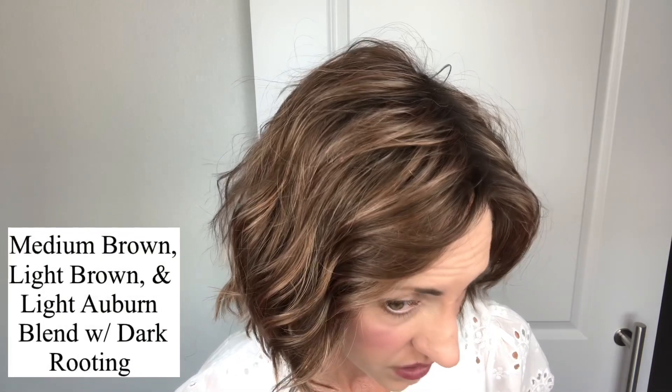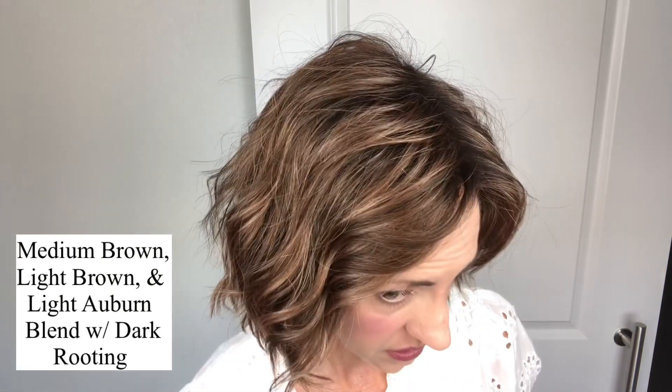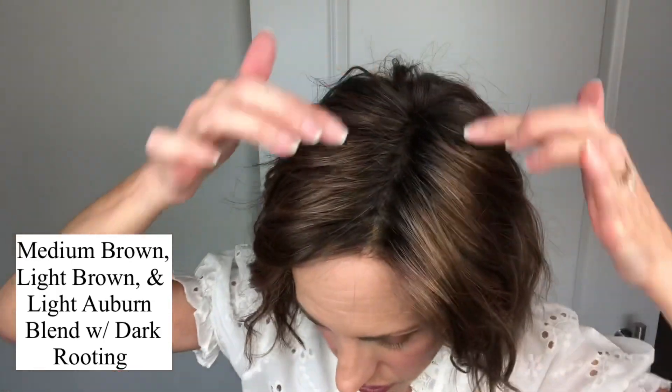Let's look at this color. This is Mocha Rooted. I have reviewed Mocha Rooted before — I reviewed it on my United wig, probably in 2019 when I first started my channel, as it was one of my early Ellen Villa wigs. They describe it as medium brown, light brown, and light auburn blend with dark roots. The rooting on this one is really subtle, but that makes it very natural, which I really like. You can see the rooting all throughout the wig, but it's not so dark that it makes the knots dark.